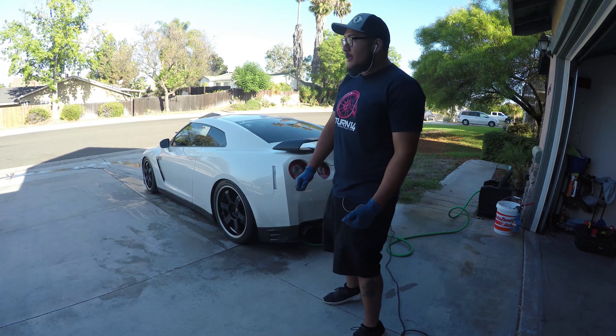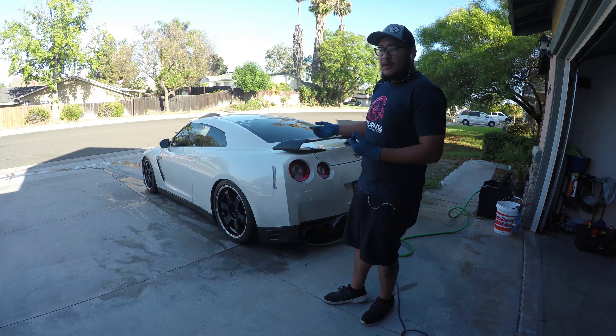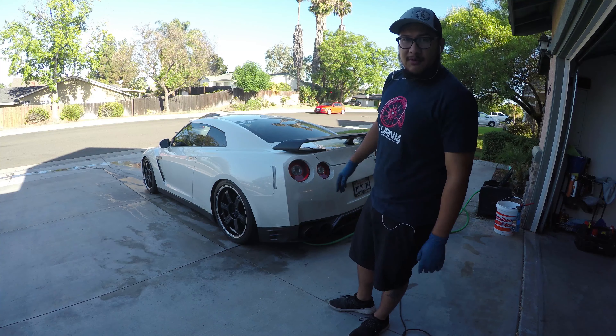Now that the wheels are done, I'm gonna go ahead and wash the car. First I'm going to rinse it off, and then I'm going to go ahead and foam it, scrub it down, and get it all nice and clean before I polish it.